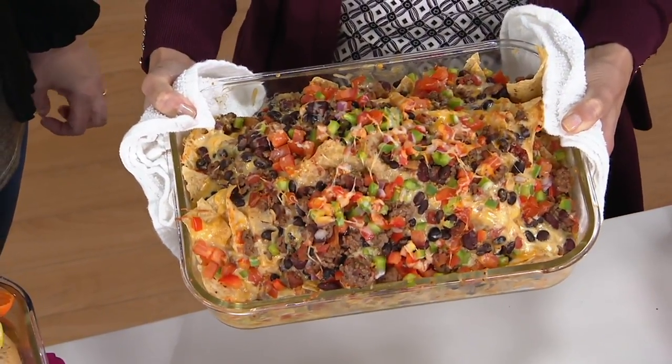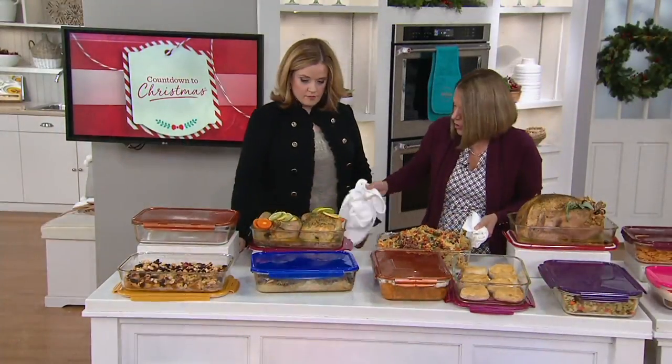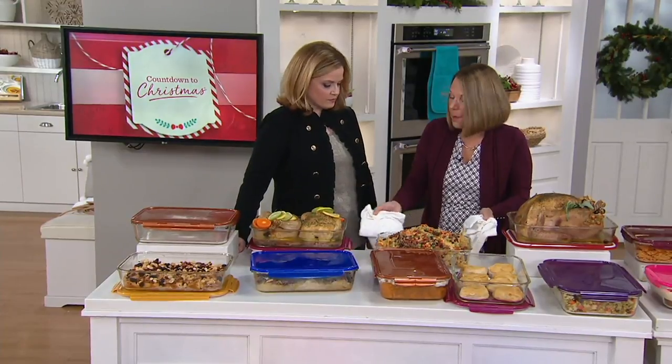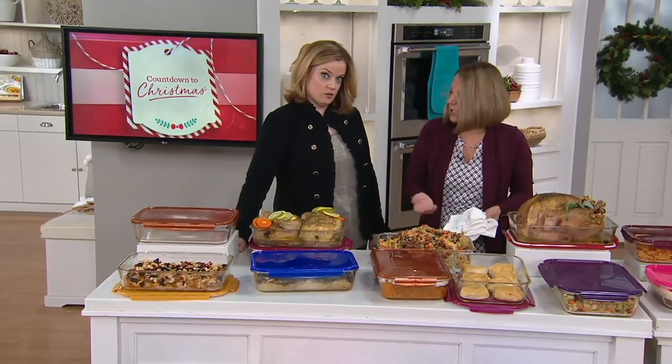You can make it for a hot dip — bring it right to the table. You can use it for things other than a traditional turkey or ham. And this time of year, my mom uses the 9x13 for fudge. Yeah, she likes to make her fudge in it.